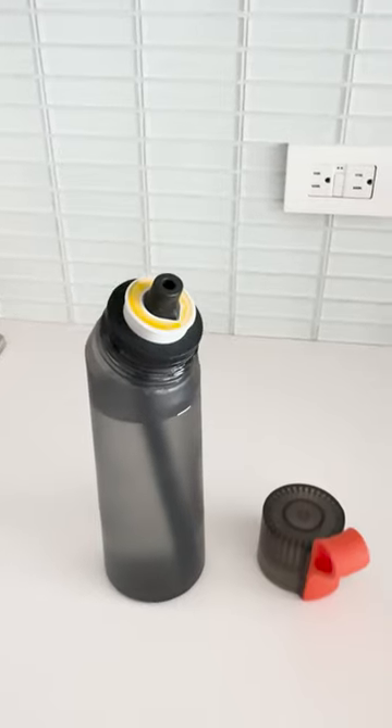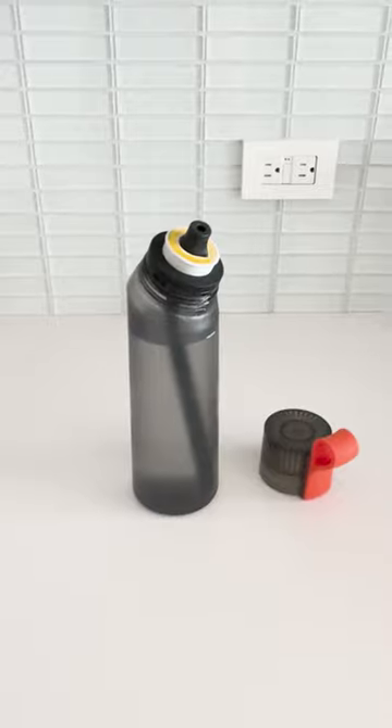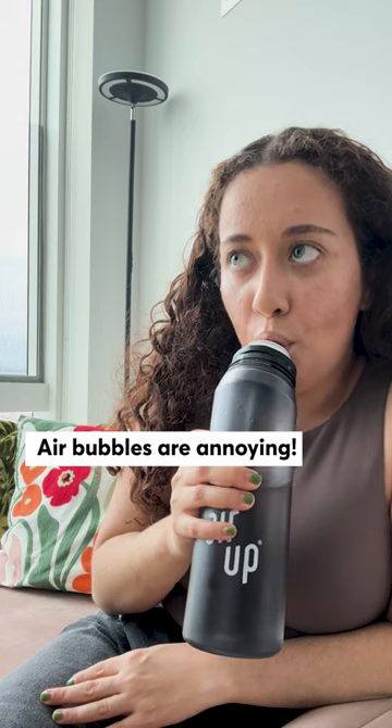Many online reviewers dump on this product, while some others love it. Here are a couple of things I don't like about it. While the company says the air bubbles are necessary for the flavor effects of the scent pods, sipping with air bubbles is a pain.